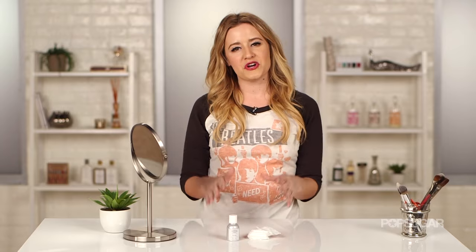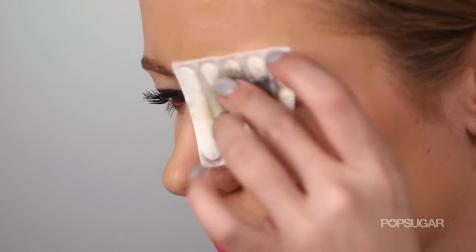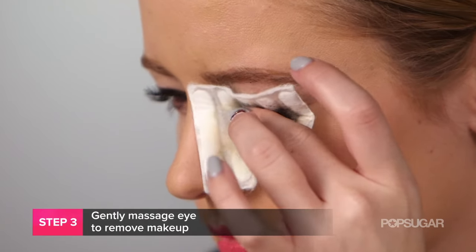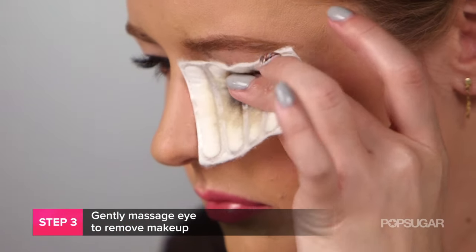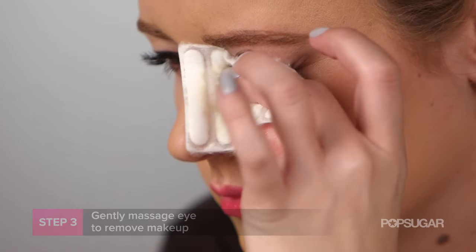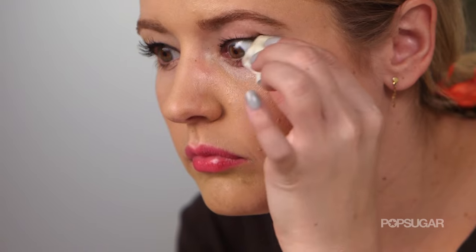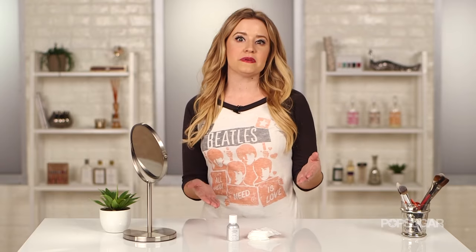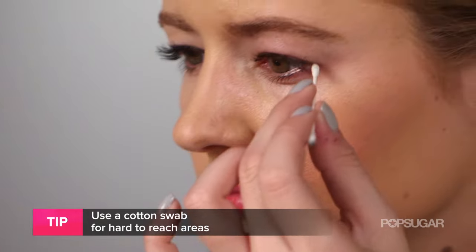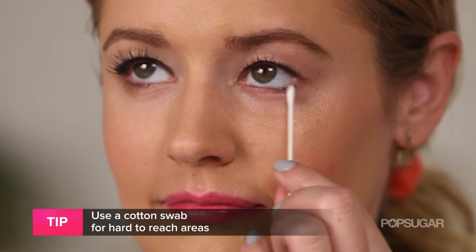Now that you've let your eye makeup soak, use that same cotton square and work it into the top lid in the same direction of your top lashes, then do the same for the bottom. A quick tip: if you need to get those hard-to-reach places like the inner corners of your eye, use a q-tip or a cotton swab.